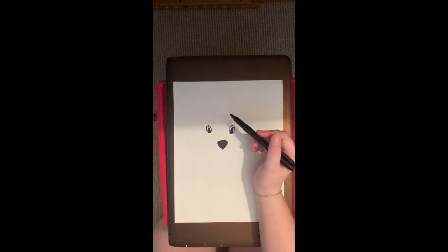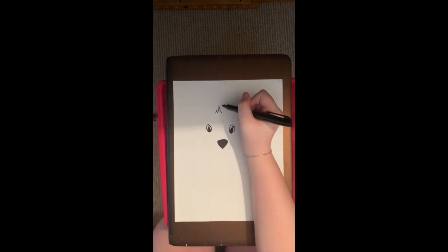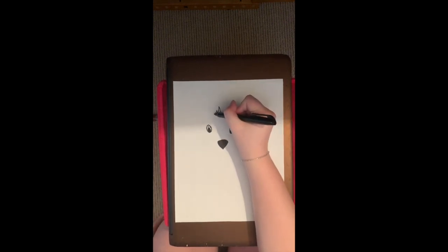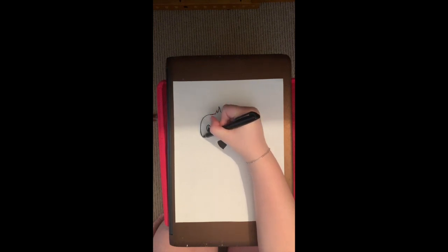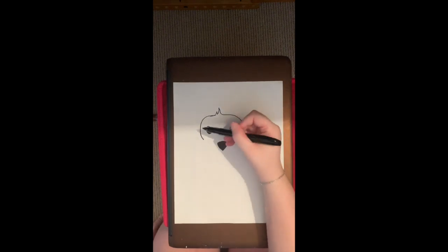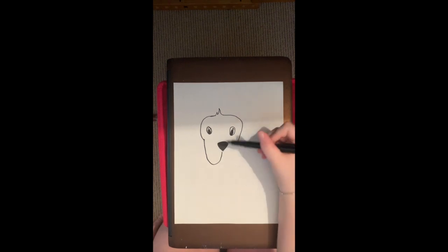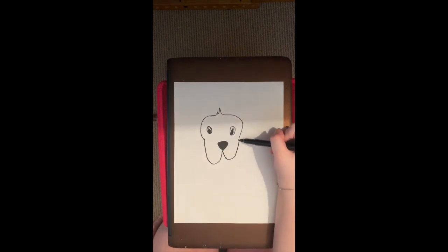Next, we're going to draw some hair — almost like a little mountain tip. You can draw like two, three, however much you want. Then we're going to draw our head. Our head is going to draw a line from that mountain tip we made at the top all the way to about the middle of the eyes. Then we're going to draw it all the way down to a round and then round it up towards the nose. And we're going to do that again on the same side.